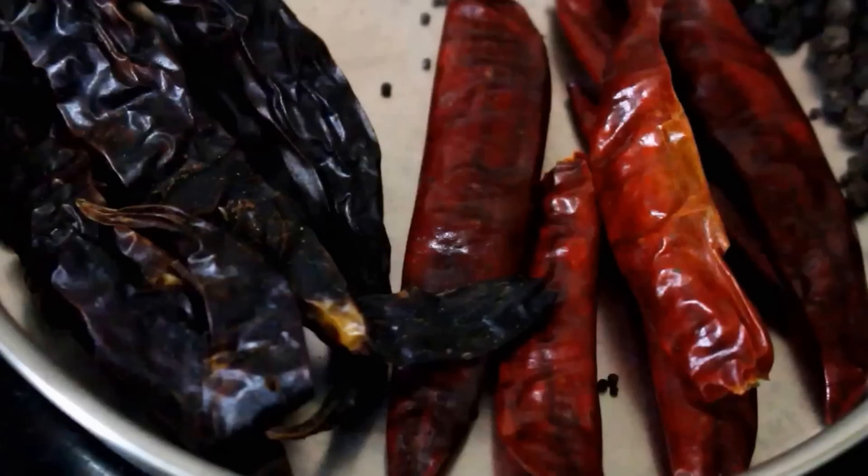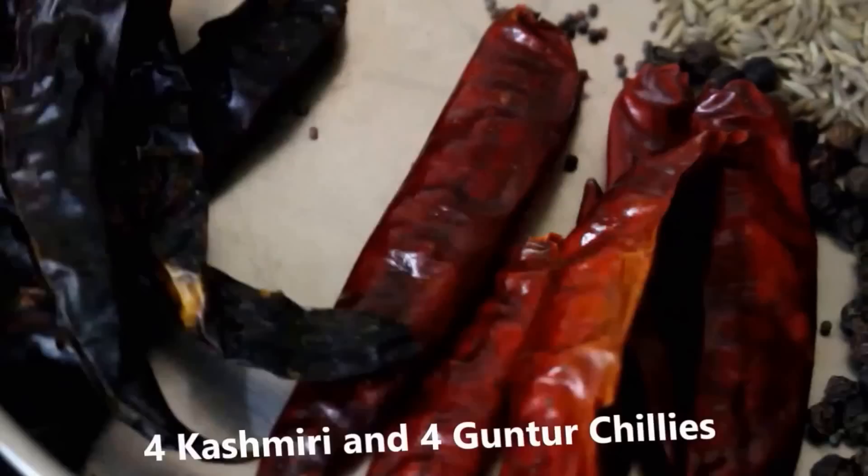First of all, I have taken 4 Kashmiri or Bedgi chilies and 4 Guntur chilies. Adjust the heat as per your taste. We are going to add chili powder as well. I have taken the chilies, washed them thoroughly, and soaked them in warm water overnight. Now we are going to use only the chilies and discard the water, because it will be pungent and really spicy.